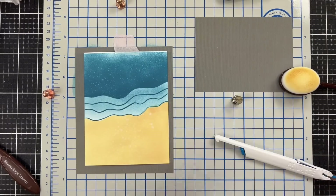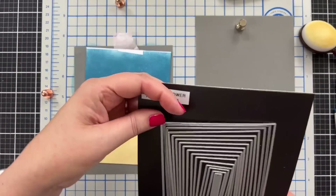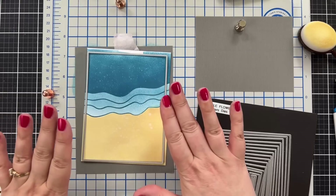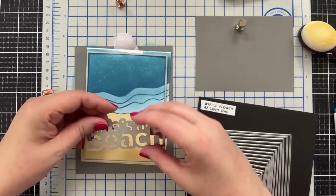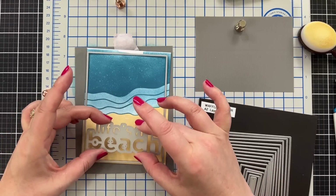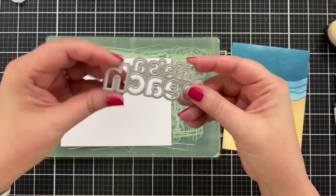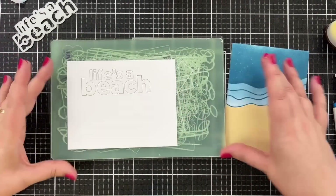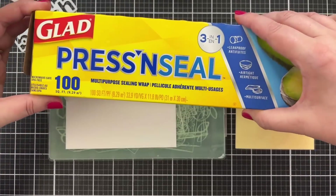I'm going to let this completely dry before I move on to the next step. I think I'm going to cut this down just a little, but I just had a change of heart. We're going to cut this down a little and I think I am going to use the Life's a Beach greeting, but I got an idea, so let me cut this first. Went ahead and cut this out with some Neenah Solar White Classic Crest. There are many ways you can get the spacing right, but here's what I'm going to do - press and seal - I'm just going to cover it up like this.